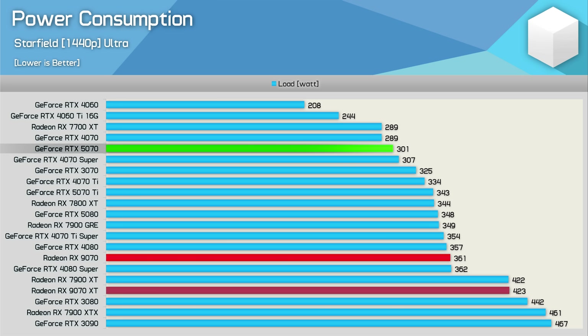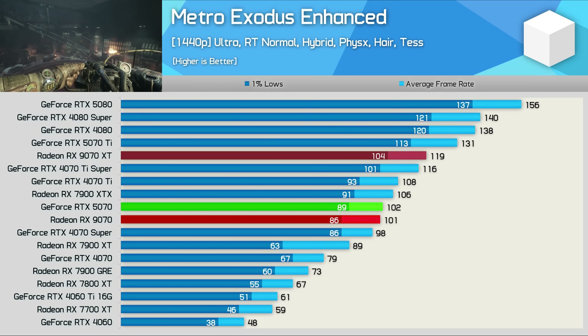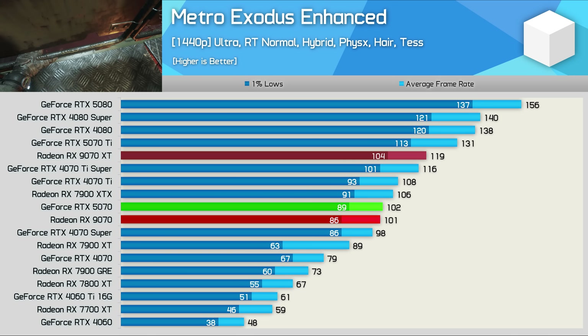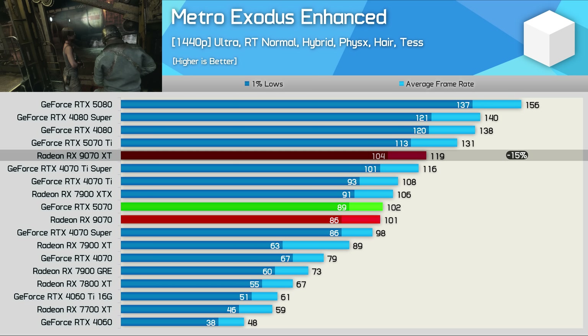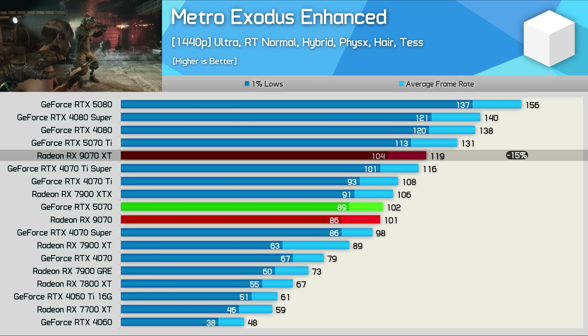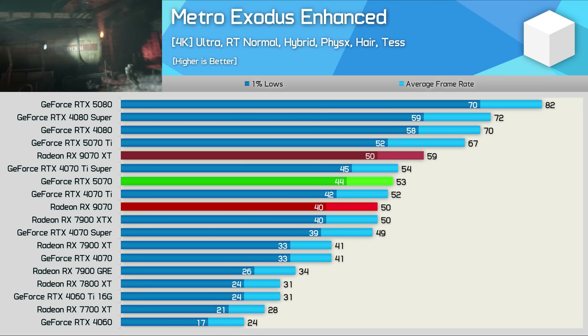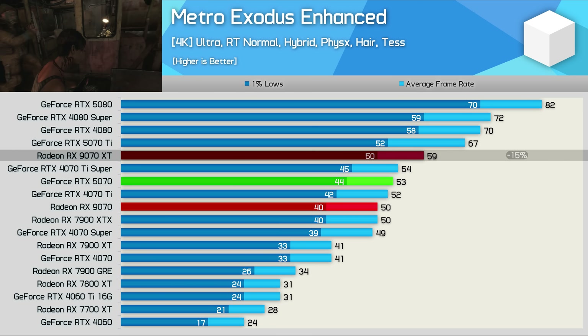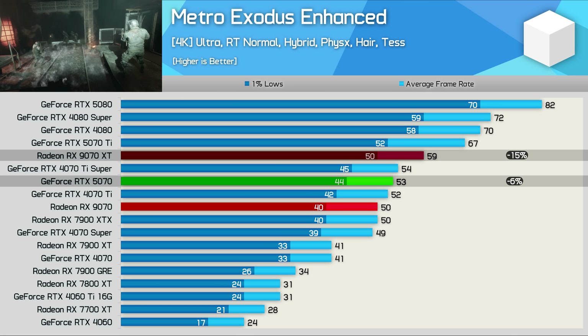Now for some ray tracing performance, starting with Metro Exodus at 1440p. The 9070 was 15% slower than the XT version, which placed it right alongside the RTX 5070 — not a bad result. At 4K it ended up 15% slower than the XT model and 6% slower than the 5070, so not too bad and certainly much more competitive than the previous generation.